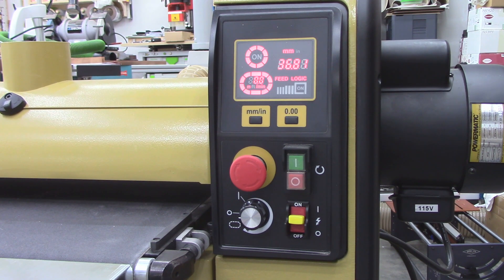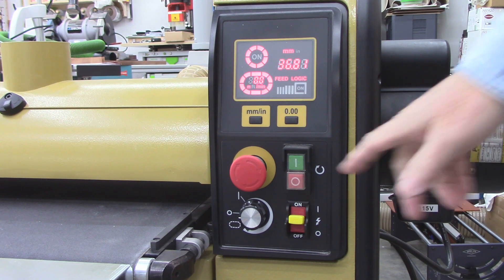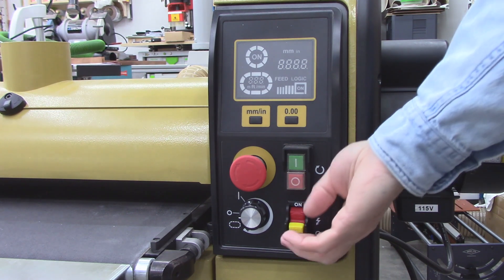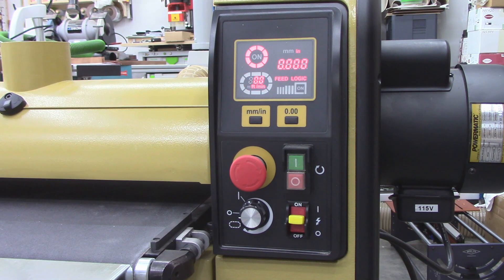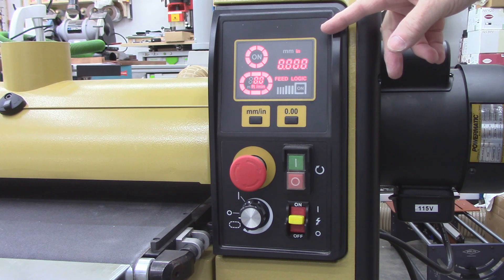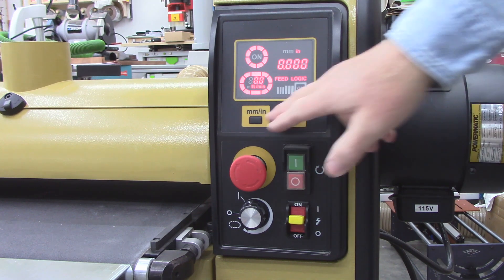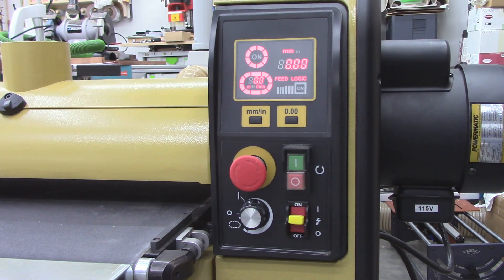But let's say I've set this to zero, and now I turn the machine off and I come back to it the next day and turn it back on. Even though my head height is, I don't know, a couple of inches up, it comes up zero. It always defaults to inches, and I use metric in my shop — I always find it annoying because I always have to flip that over.